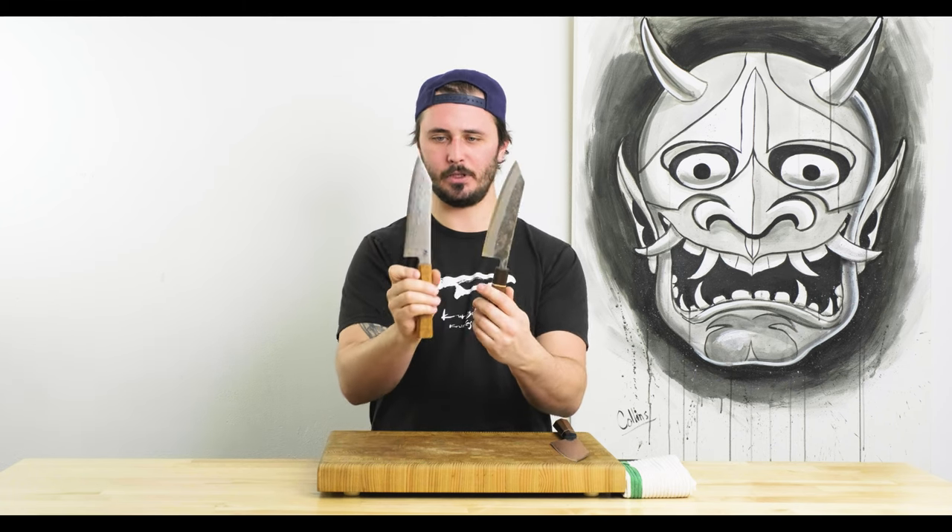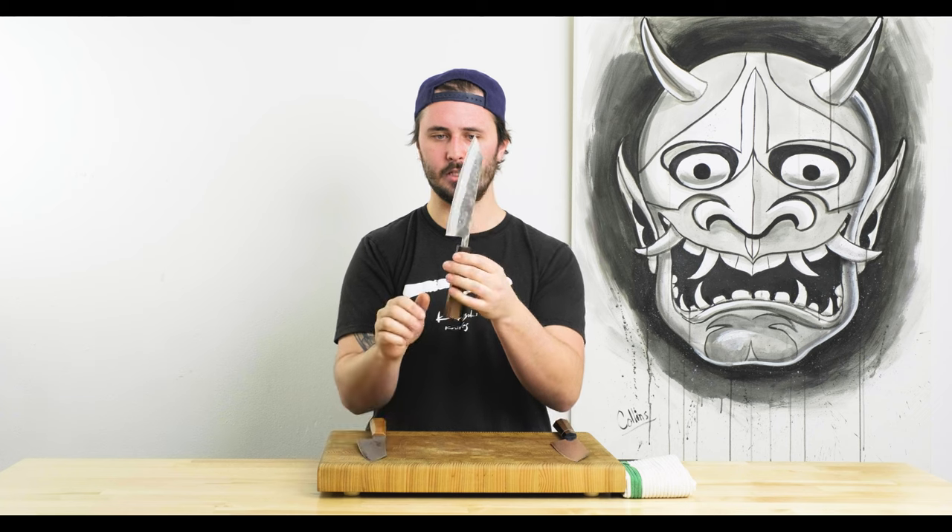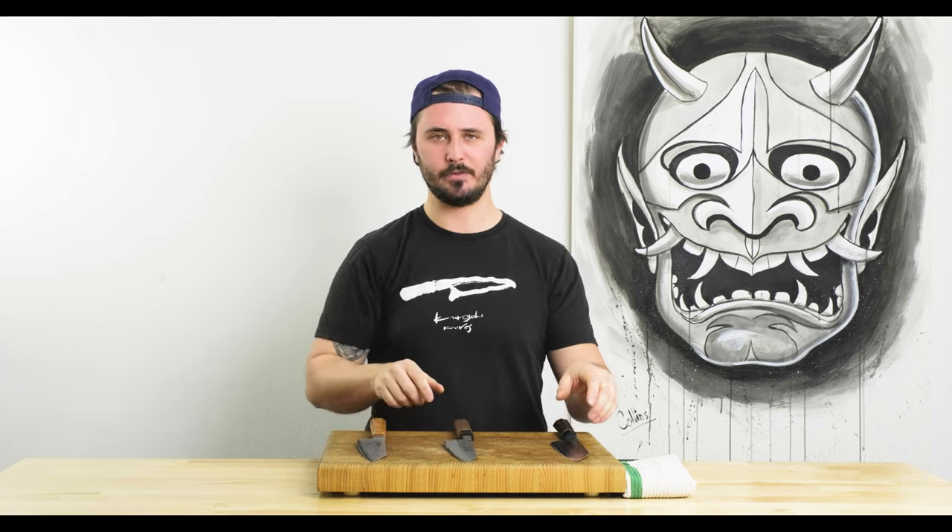Overall it just feels really, really nice in the hand and is cool to look at as well. Maybe not quite as fancy as the Fukakuryu, but all depends on your taste. I actually kind of gravitate more towards the more rustic-looking knives, so this is probably more up my alley in terms of aesthetics.